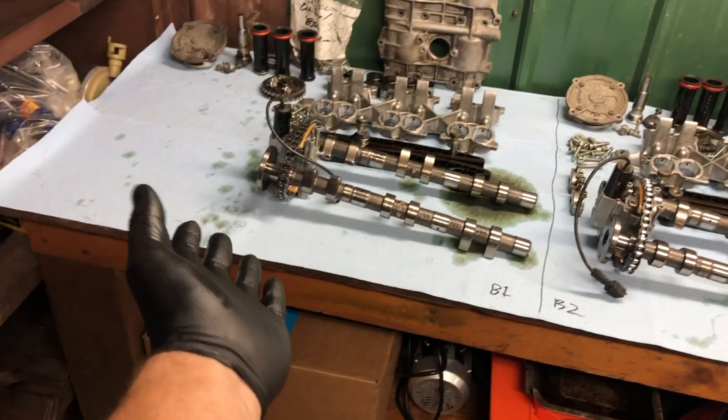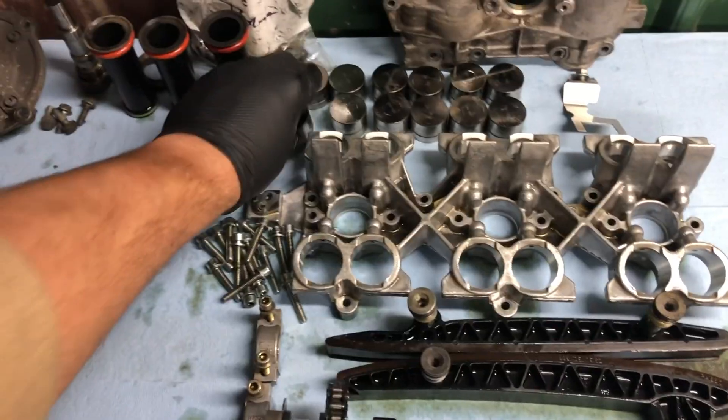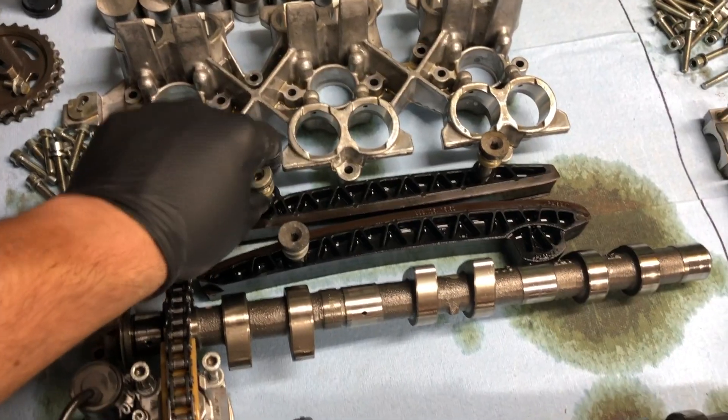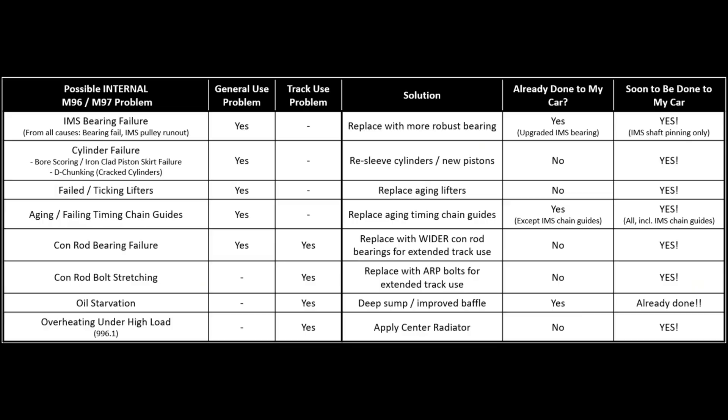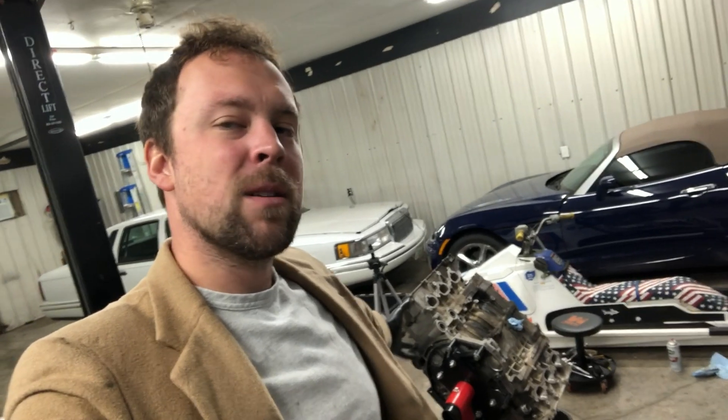We got the cylinder heads all taken down in the last episode - cams, lifters, lifter carrier, et cetera. We got all that out of the engine and we talked about them a little bit. And then we went into talking about all of the known reliability concerns that can possibly happen over time on an M96, M97 engine. Let's get right into it today and take these cylinder heads off, and then we will go as far as separating the case halves today. We will have this engine completely stripped down today.